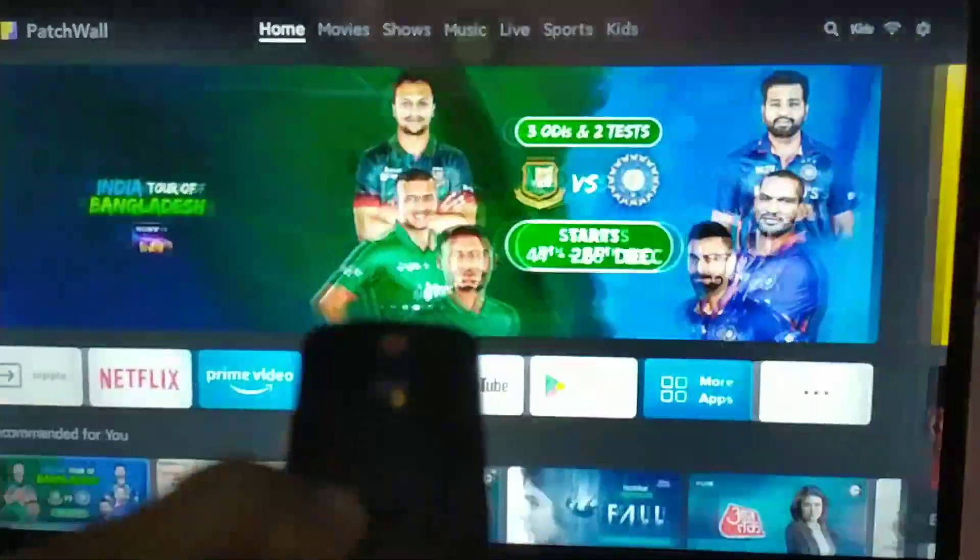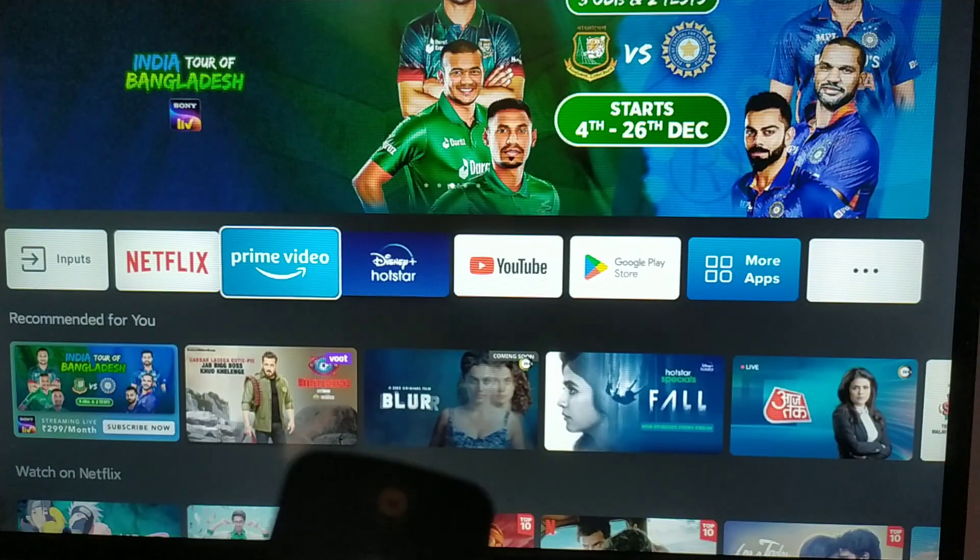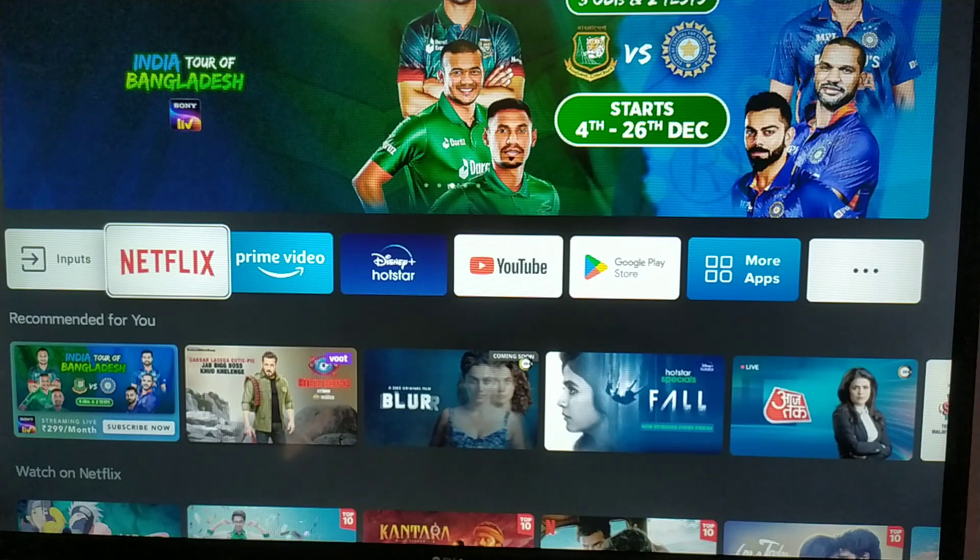Let me try now. Here you guys can see, the TV remote is now working properly without any issue.